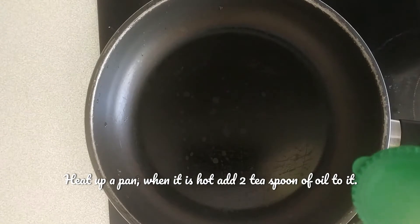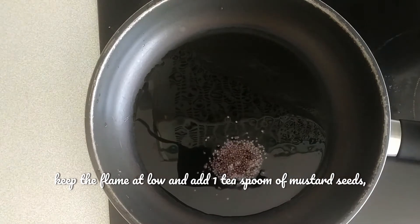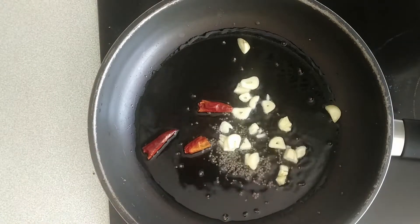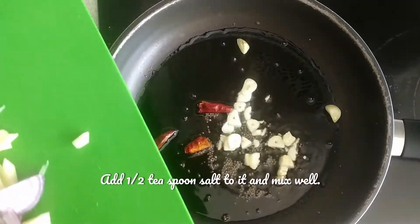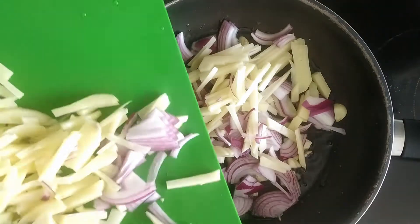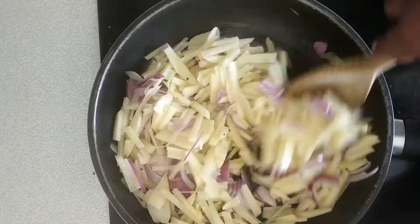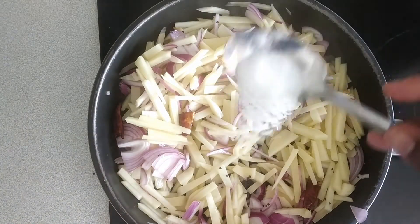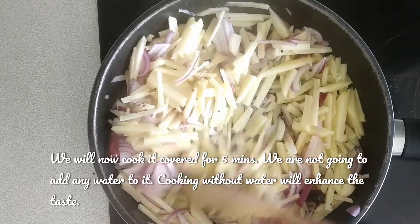Add 2 teaspoons, then 1 teaspoon, then 2 tablespoons. Add 1 teaspoon and mix well. Let's mix in an amount of potatoes.